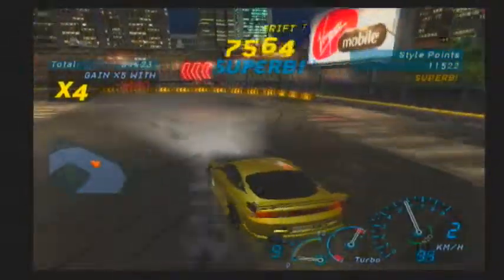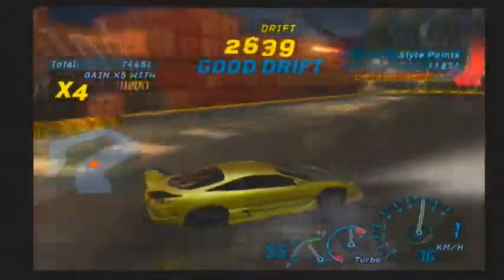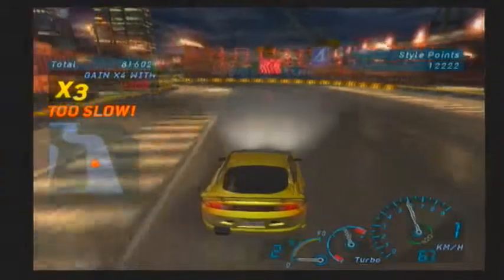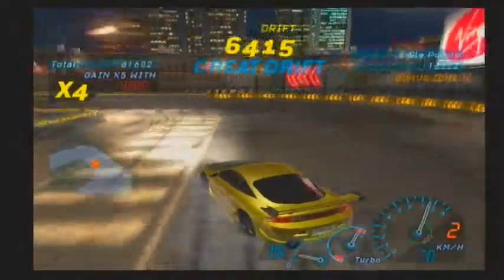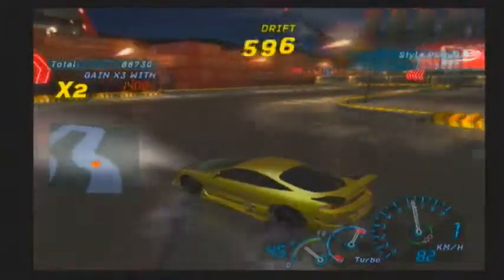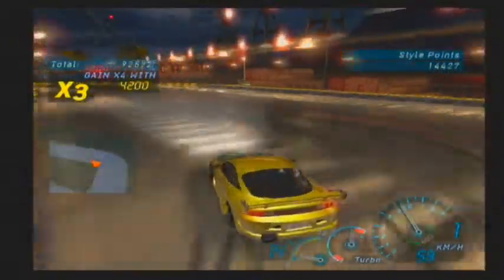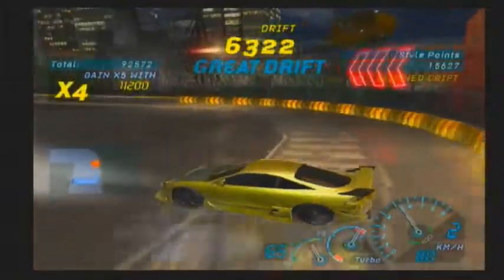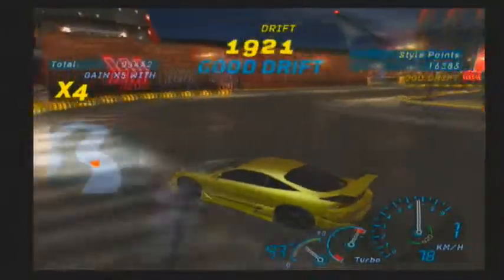Drifting is actually fairly simple — you just need to find the right car for you and drift at the perfect spot. That's one thing you're going to have to get used to with tracks: you have to know that perfect area to drift to make it through. You want to memorize that spot so you can consistently get good drifts. I'm going to try to see how many Superbs I can get in a row — there's one. You've got to keep that consistency.